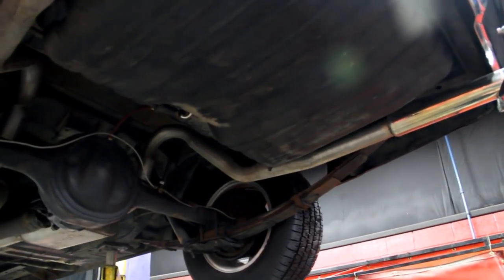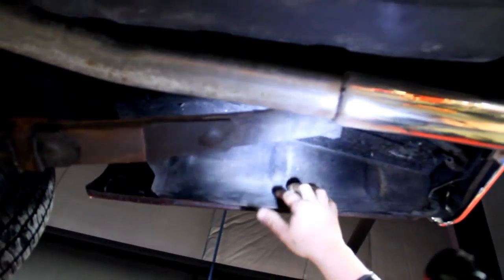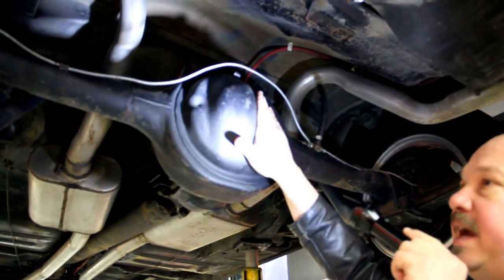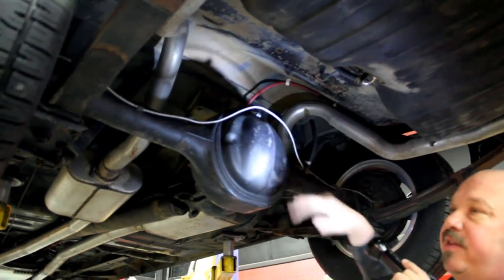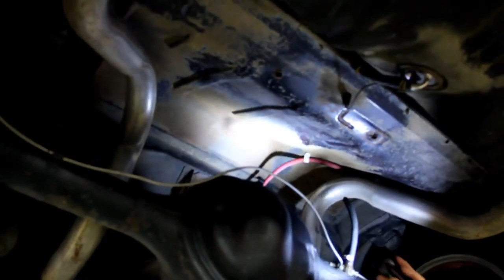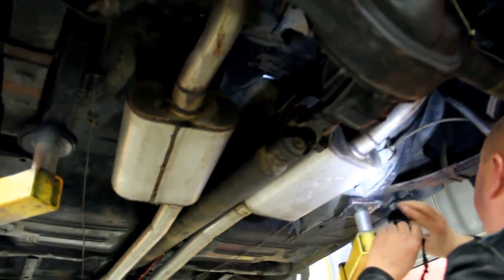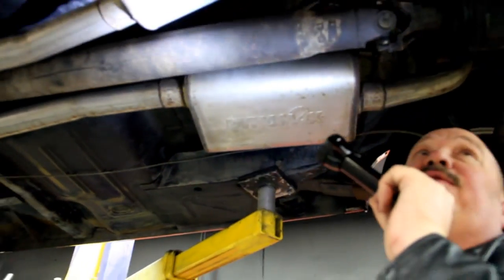We're underneath this '69 Torino now. Beautiful — she's got all her original metal. That's the original trunk drop-downs. The trunk floor looks great, the frame looks great, and the exhaust system is practically new. The rear end has a new Detroit Locker in there — she's right around a 3.50 gear, and it is posi. All this metal up here is all original stuff. Look at the frame — she's beautiful. The back sides of the rockers are gorgeous. Pinch weld looks great. We've got Dynamat mufflers here.